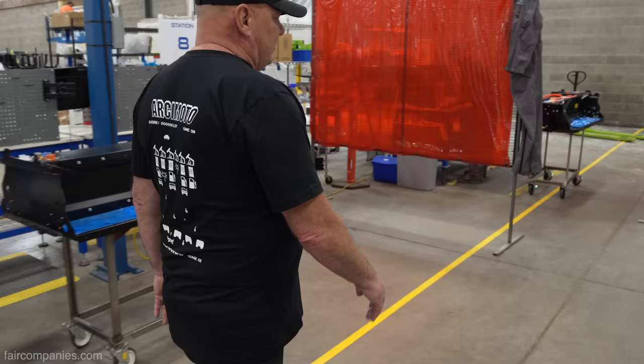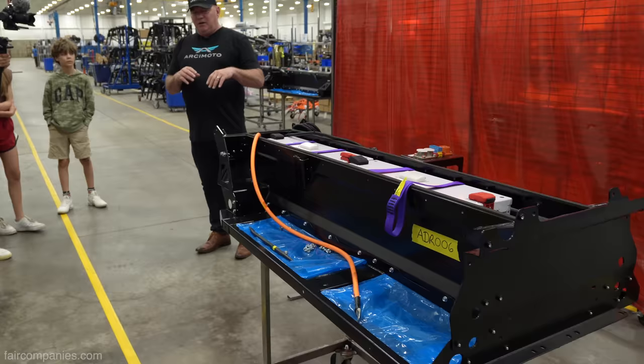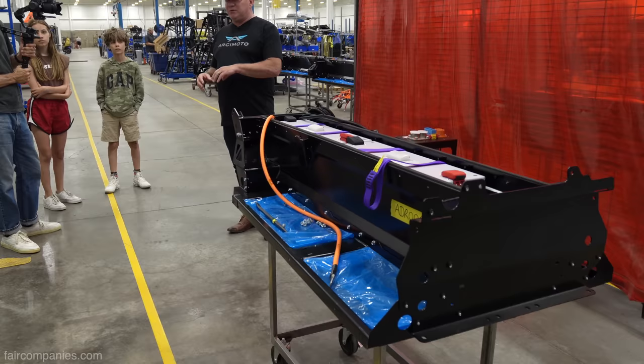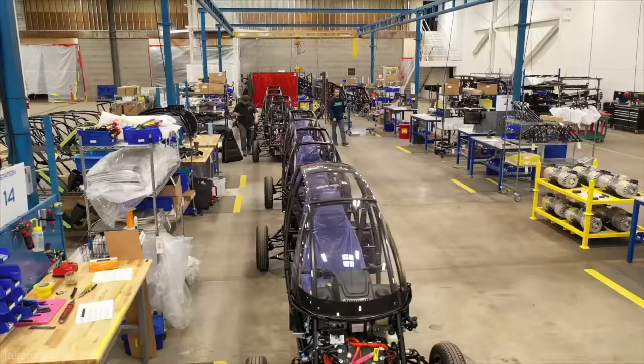Here you can see the battery modules — you can see how the batteries really dictate the shape of the structure. The idea has been that battery technology is moving so quickly that if we bring this chassis back in a few years, pull those two modules out, put two upgraded modules in, and load new software into your chassis, you drive away with an upgraded vehicle.